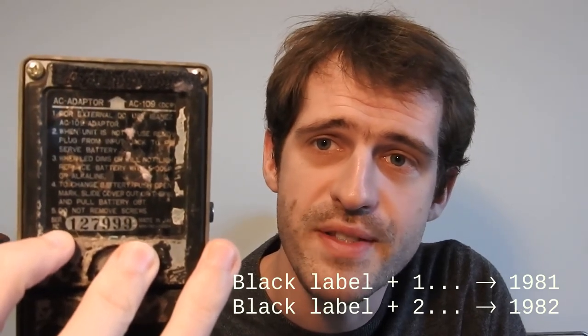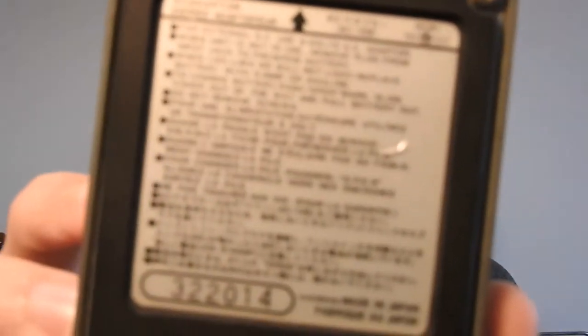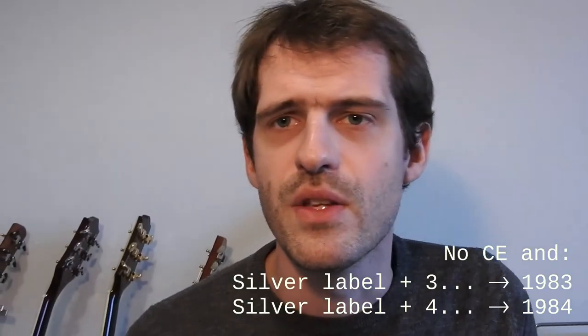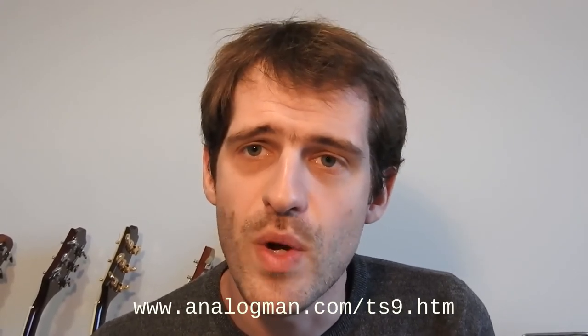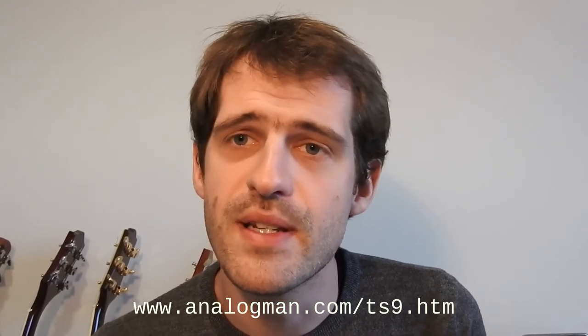If you don't have the CE mark, you may have a vintage unit, and the year prediction will be related to the label color and the serial number. For example, with this CP835 compressor pedal, it has a black label. When you have a black label and no CE mark, the first digit of the serial number gives you the year: 1 stands for 1981, 2 for 1982. If you have a silver label such as on this TS9 without the CE mark, and the serial number starts with 3, it was produced in 1983 — a 4 would mean 1984. For more details on Ibanez vintage units, I advise reading the Analogman website, which also gives chip information depending on production year.